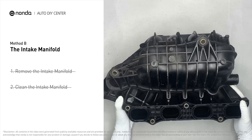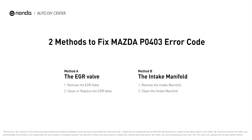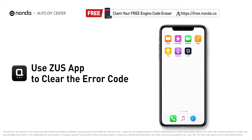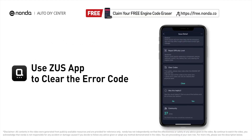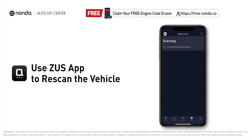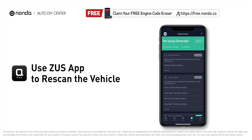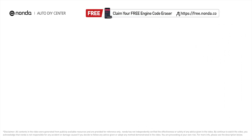Reinstall the intake manifold back after it is cleaned and dried. Those are two of the most practical solutions to fix Mazda's P0403 error code. After the repair, you can use the Zeus app to clear the error code and tap the rescan button one more time to make sure everything is fine with your vehicle.